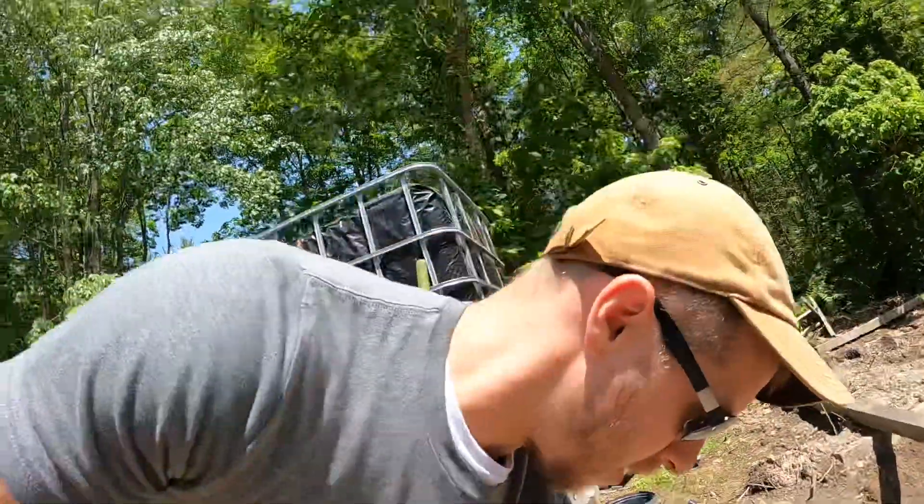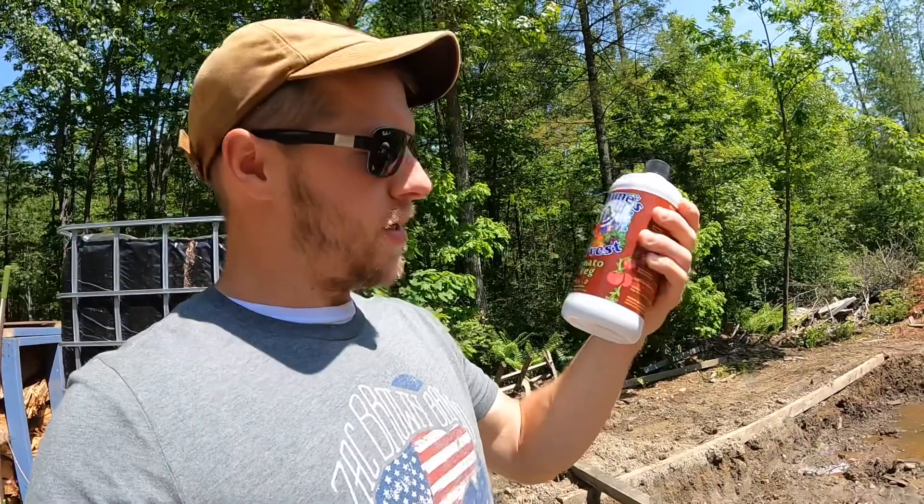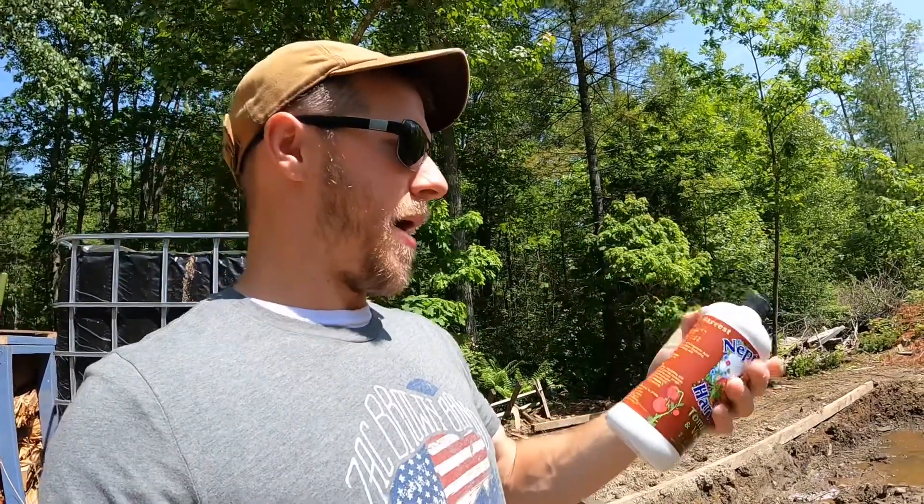Hey everyone, Jay here. Welcome back to The Homestead. Today we're going to try something new. We're going to try this Neptune's Harvest Tomato and Veg. This is a 2-4-2 mix. We're going to mix it in with our water and see how this works.